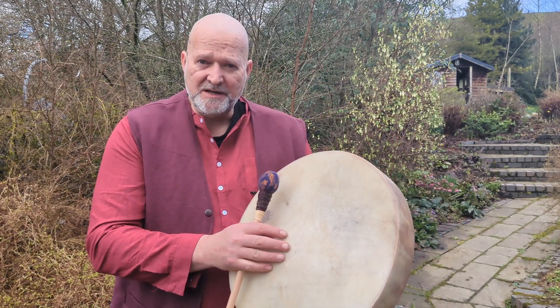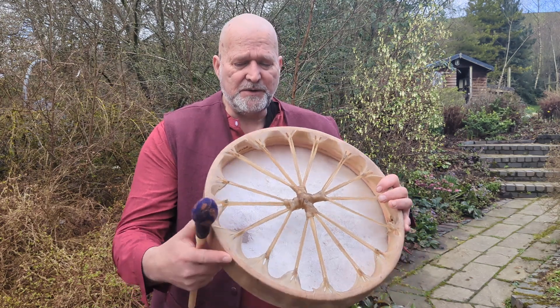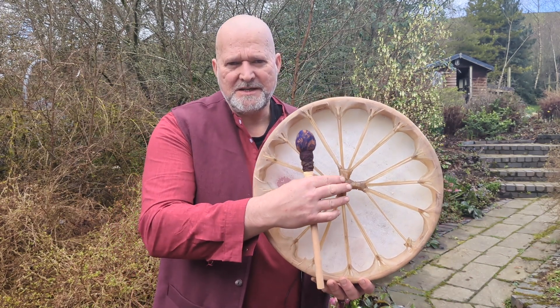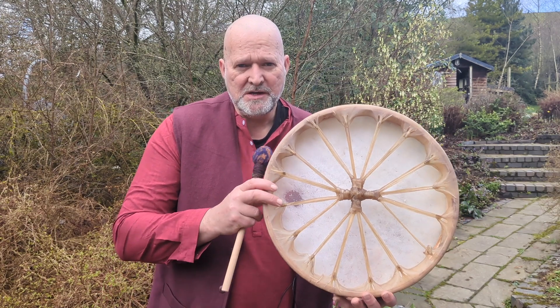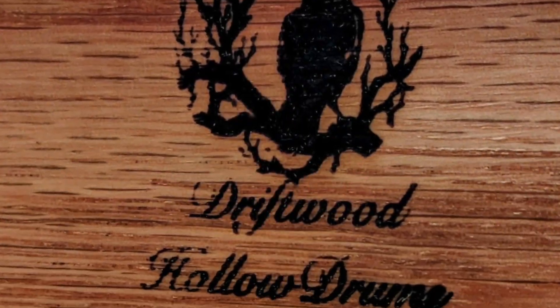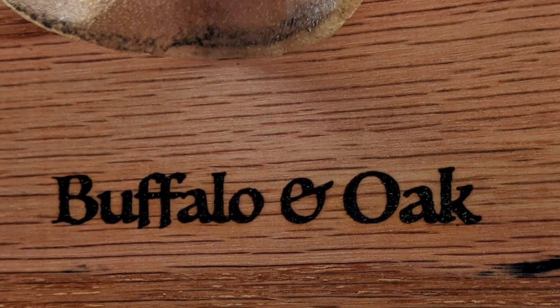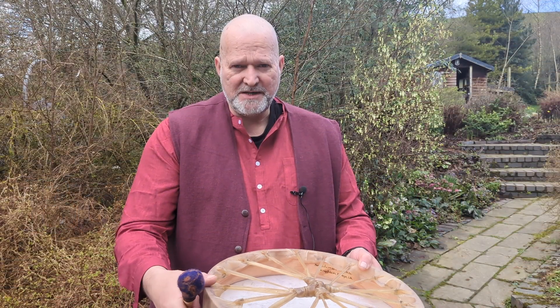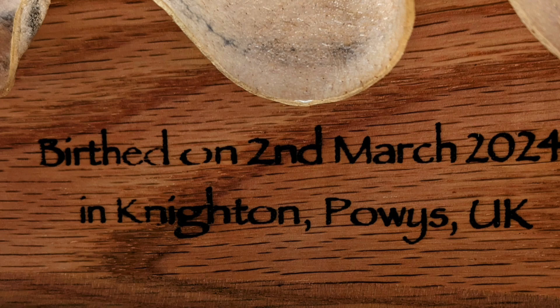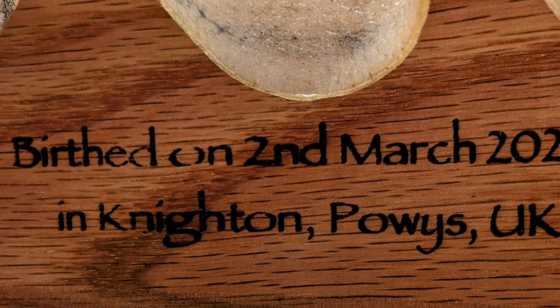This is a buffalo skin shamanic drum. If I turn it over you can see we have Salish style lacing with a skin forming the lacing, and then in the center here we have this four directions cross to make the handle. On the inside of the frame I put some information — my maker's mark, Driftwood Hollow Drums. I put buffalo and oak because those are the materials and energies that went into creating this shamanic drum. That's there for reference, and also when the drum was birthed and where it was birthed. It was birthed on the 2nd of March 2024 in Knighton, Powys, UK — for all of you who would like to look at the astrological information around the drum and its birthing.